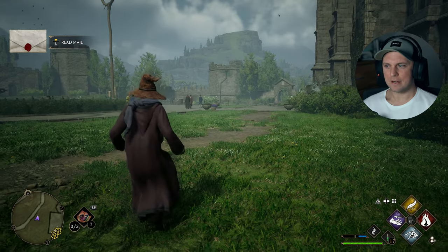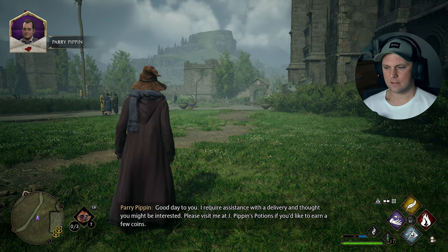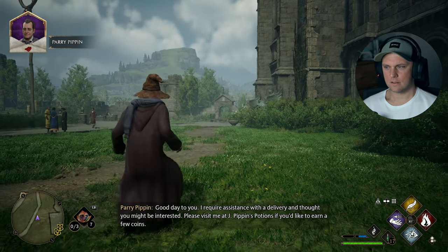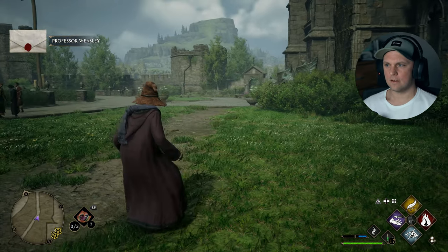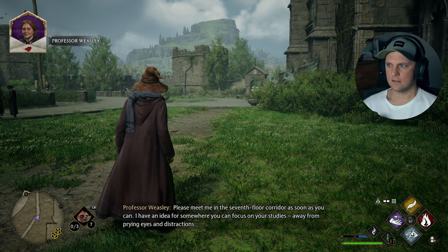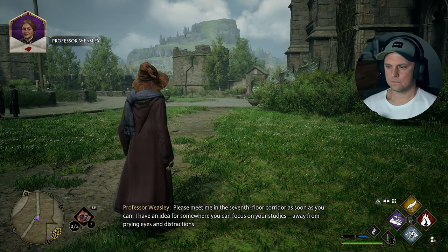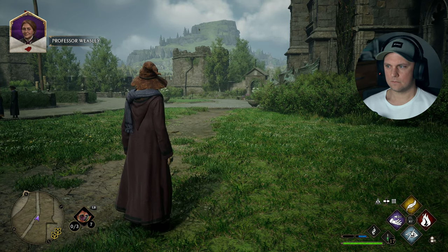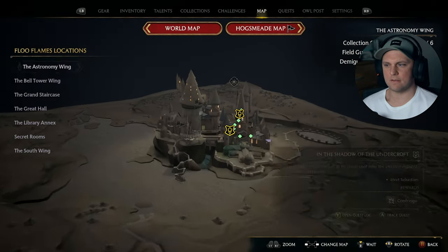Illicit spell practice — meet me outside the Defense Against the Dark Arts classroom. I know a discreet place near there. Good day to you. I require assistance with a delivery and thought you might be interested — please visit me at J. Pippin's Potions if you'd like to earn a few coins. Please meet me in the 7th floor corridor as soon as you can — I have an idea for somewhere you can focus on your studies away from prying eyes and distractions.